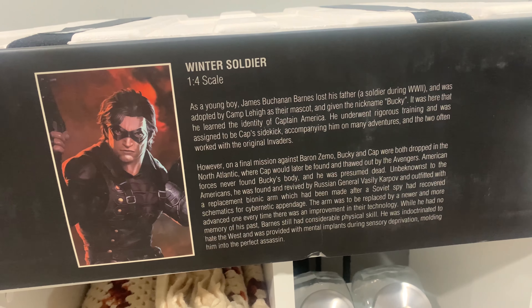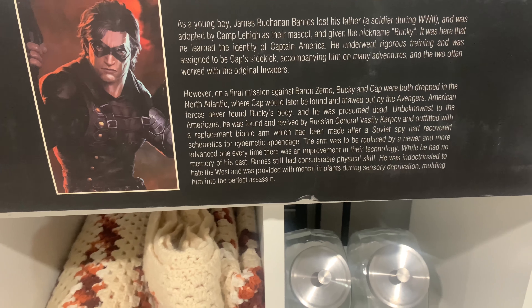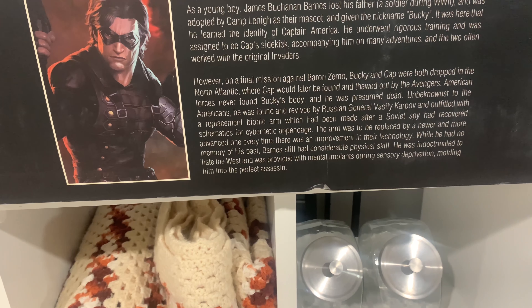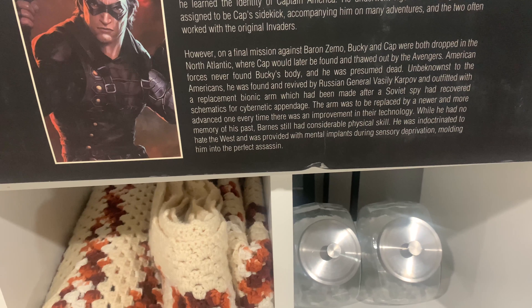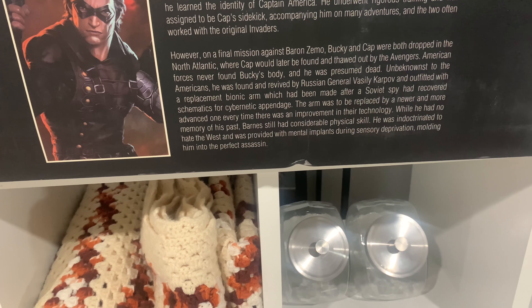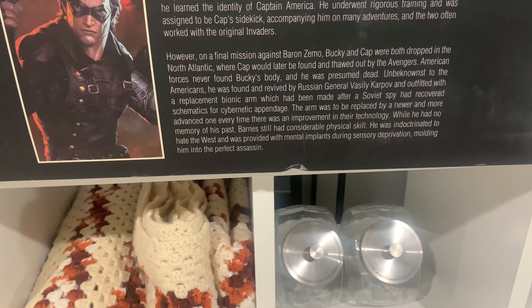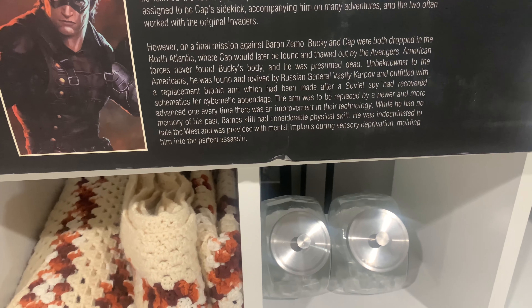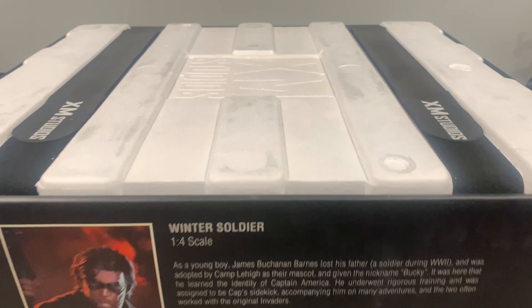American forces never found Bucky's body and he was presumed dead. Unbeknownst to the Americans, he was found and revived by Russian General Vasily Korpov and outfitted with a replacement bionic arm, which had been made after a Soviet spy had recovered schematics for a cybernetic appendage. The arm was to be replaced by a newer and more advanced one every time there was an improvement in their technology. While he had no memory of his past, Barnes still had considerable physical skill. He was indoctrinated to hate the West and was provided with mental conditioning during sensory deprivation, molding him into the perfect assassin.